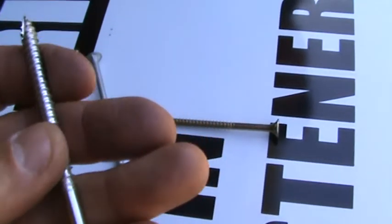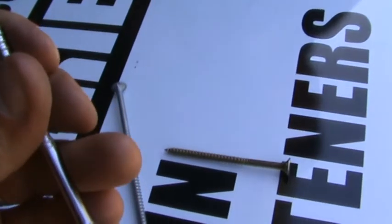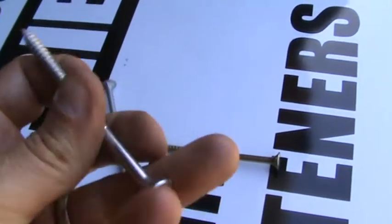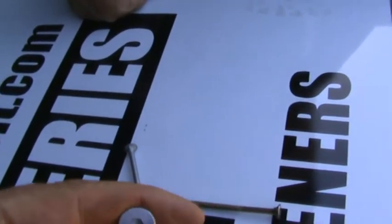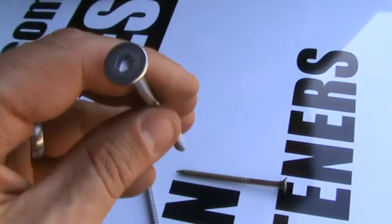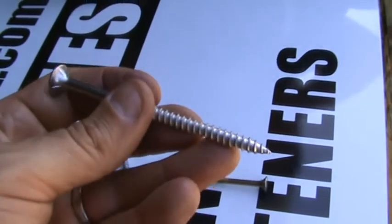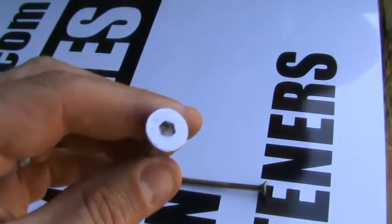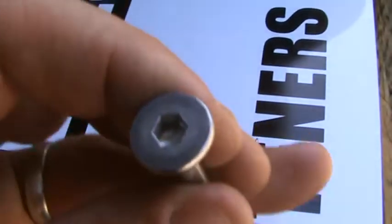Stainless has extremely impressive corrosion resistance. In terms of grades, the A2 designation is actually 304 stainless, and A4 is 316 stainless. So when you look at the head, if you see A2 that's the lower grade 304; if you see A4 that's the higher grade 316. This particular one doesn't happen to have a marking on it.